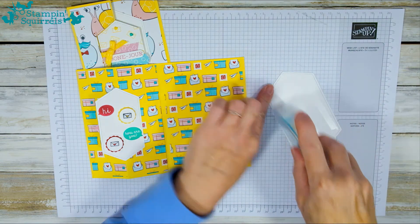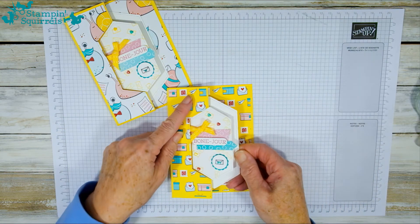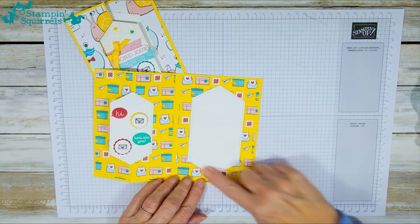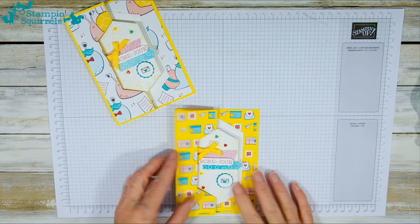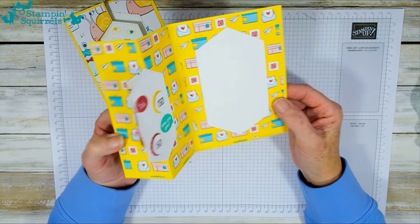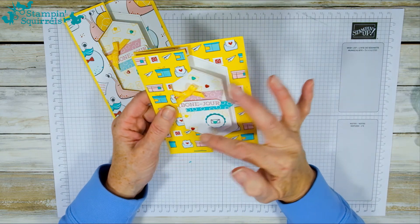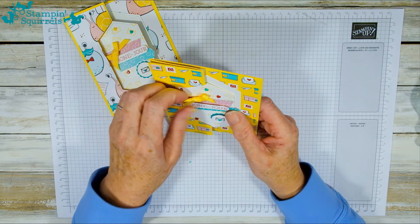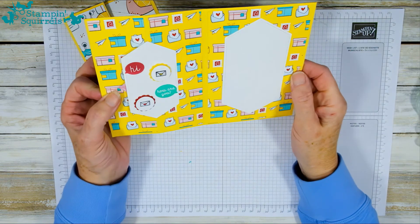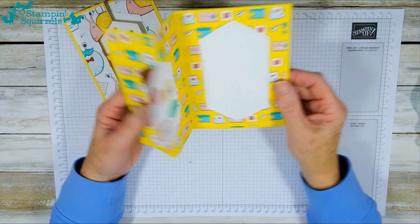Glue the back, fold it down and line it up without pushing, then when you're happy push it down. What I would say is if you're writing this to send to someone, try to keep your writing slightly to the left so it doesn't go underneath the fold and spoil the effect — your recipient won't see the writing until they open it. You could also write on this part if you wanted.